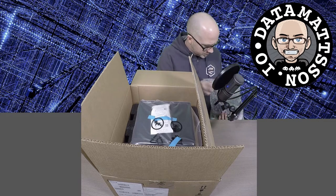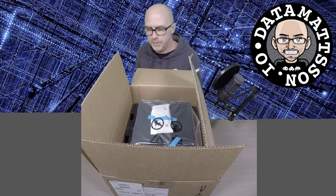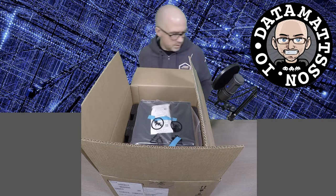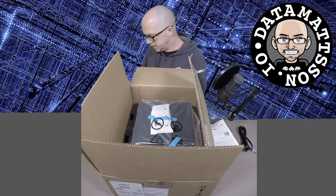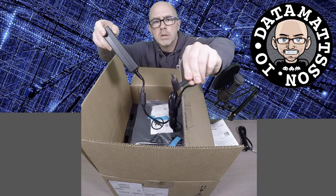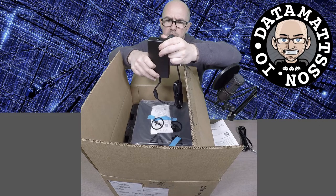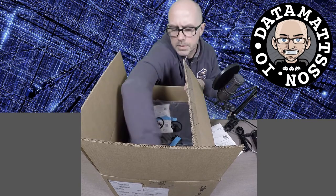Let me get rid of some stuff here. There's no documentation - I might want to read through that. This is just a standard power brick, kind of looks like a power brick for a high-end laptop. You get one of these round plugs and it's a standard three-prong there. How many watts do we have here? I read somewhere it's going to be like 180 watts or something like that. That compartment is empty.